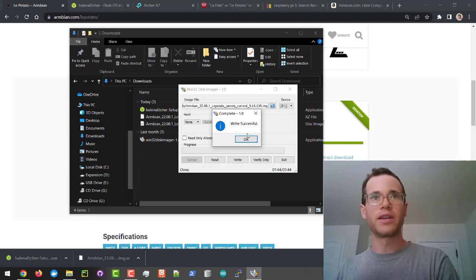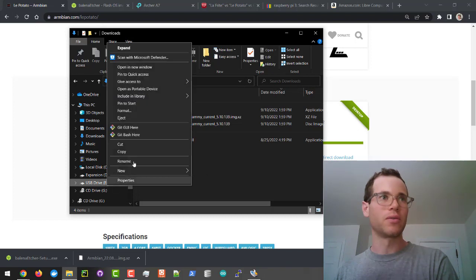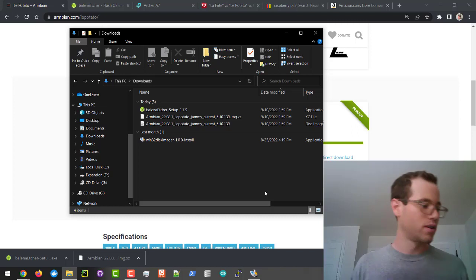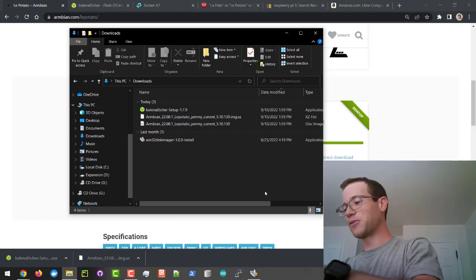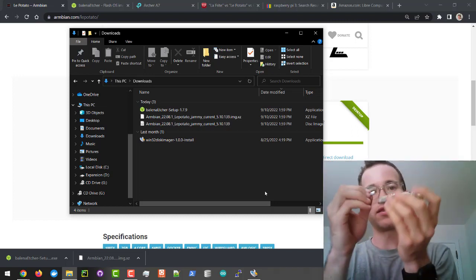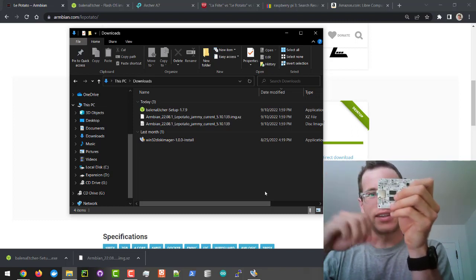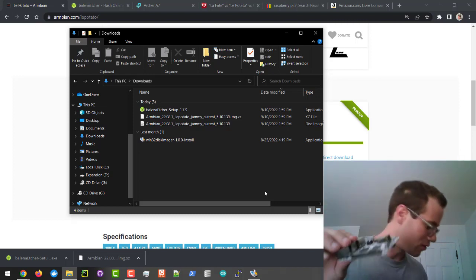We've just finished writing, so I'm going to click OK. I'm now going to right-click the E drive in Windows and eject it so that we can get our micro SD card. Now I'm going to plug this into the board. We've now got an operating system image created for this device.